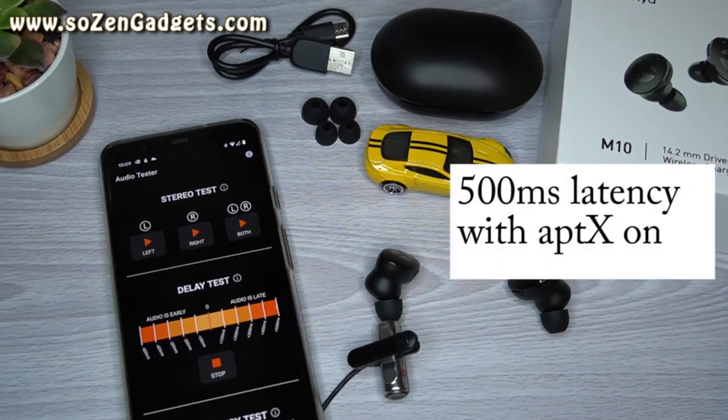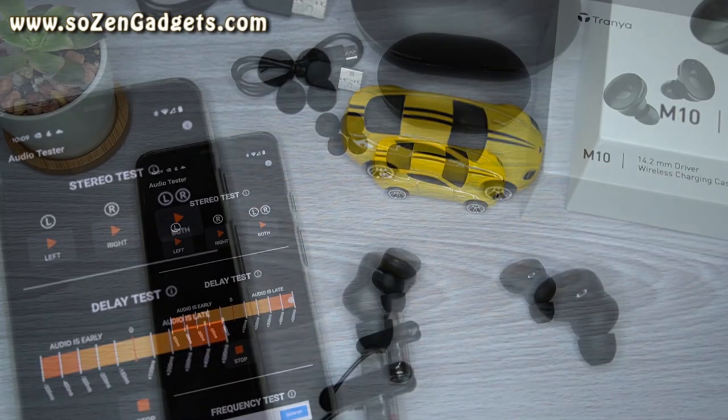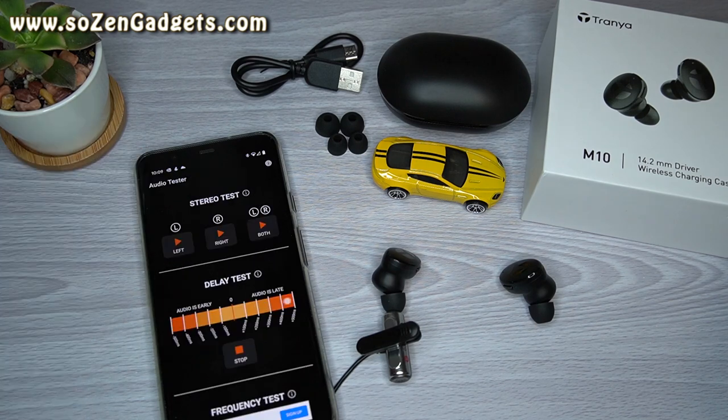The latency measurements on these earbuds came in at about 500 milliseconds with aptX on, and over 500 milliseconds with aptX off. That's not earth-shattering — they don't lag when watching movies, but they do lag when playing video games, so I don't recommend these earbuds for gamers.